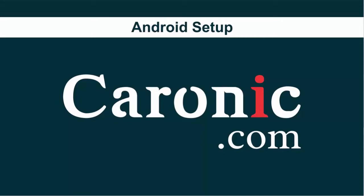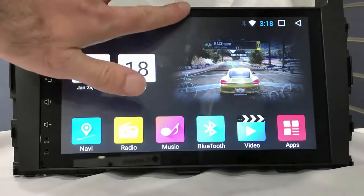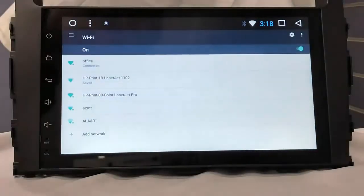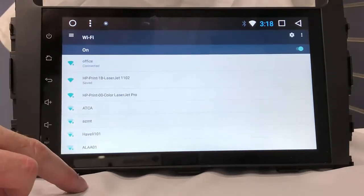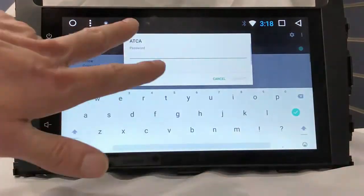Hello, welcome to corin.com. In this video, I want to show you how to set up the hotspot, Wi-Fi, and Gmail account. First of all, you can tap down and click on the Wi-Fi icon here. There is a list of your Wi-Fi networks — click on one, give the password, and connect.